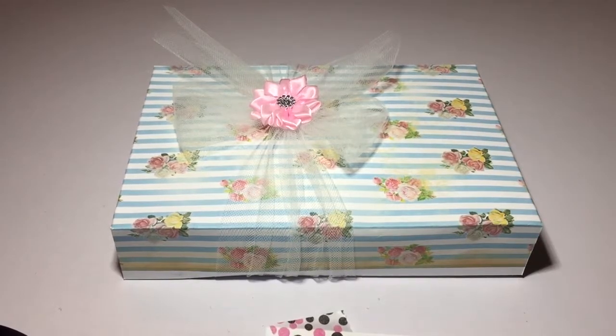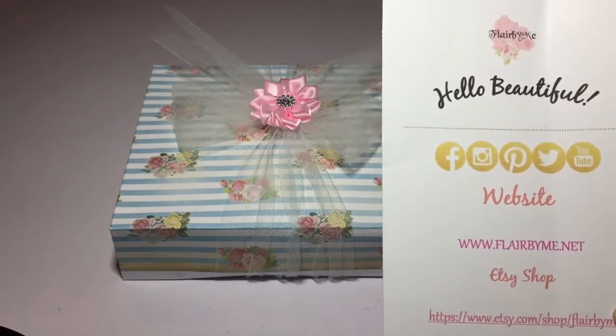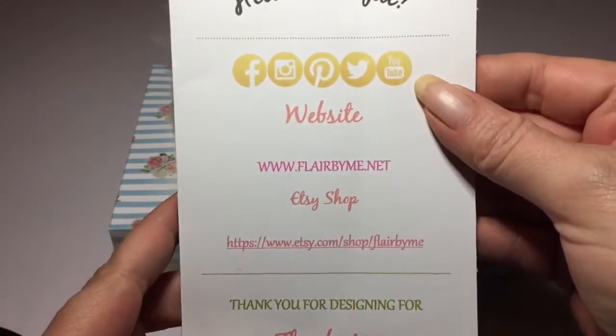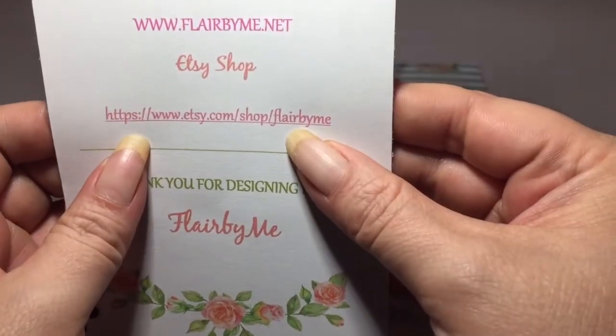Hi everyone, it's April and I'm here with my guest design team package for September from Flair by Me, who is owned by Melanie. Hi Mel, I just wanted to thank you so much for allowing me to guest design for your store. Her website is flairbyme.net and her Etsy shop is right here.